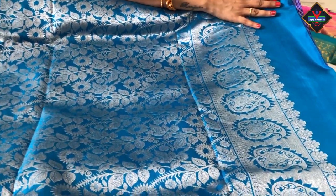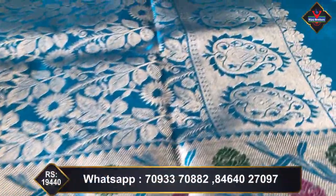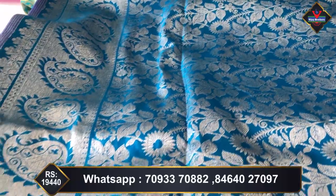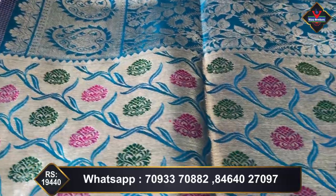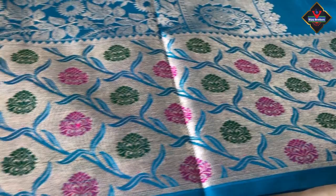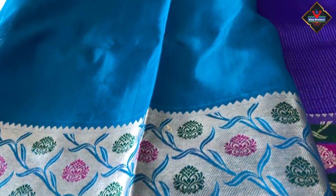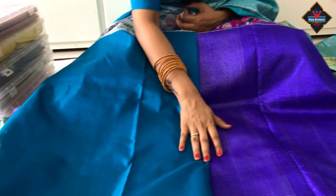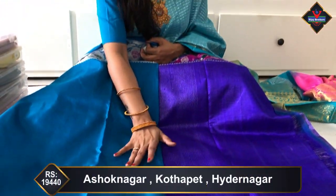This blue and blue color combination pallu is very rich and heavy. We have silver weaving with leaves design, booty design, and mango design. We have running borders throughout the saree. This is the blouse — plain with running borders. The combination of the band is different; this is e-blue and this is a little sea green color combination.